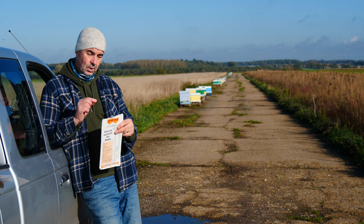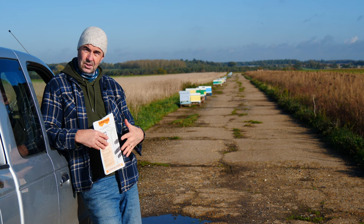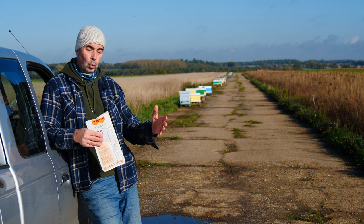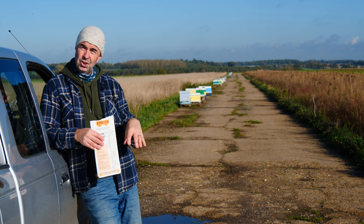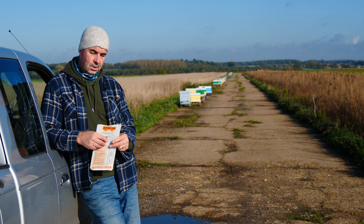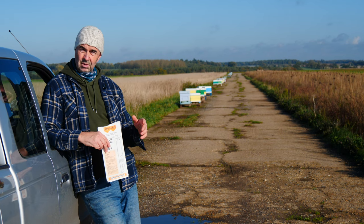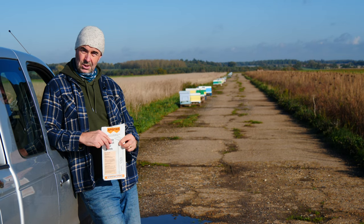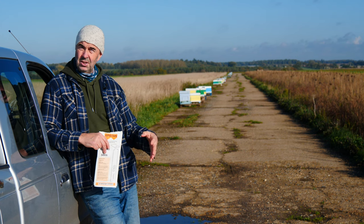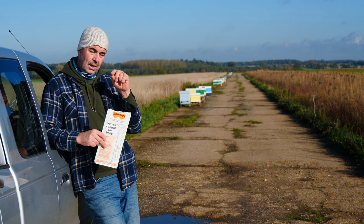The active ingredient in Apistan can leave some residue in the wax, so we don't want to leave it in over maybe a 12 week period or all winter. More importantly, we don't want the Varroa mites to build up resistance. We're not going to be using Apistan again probably for four or five or six years — we only use it intermittently so that we hopefully don't get that resistance building up.